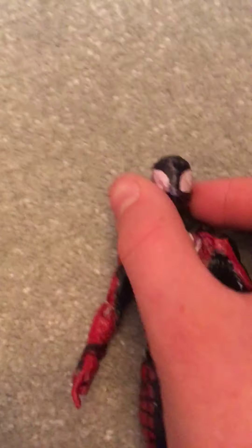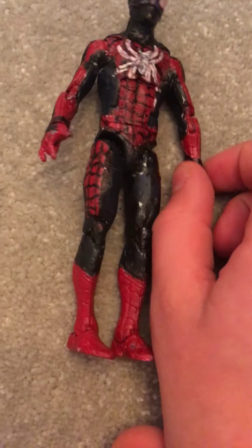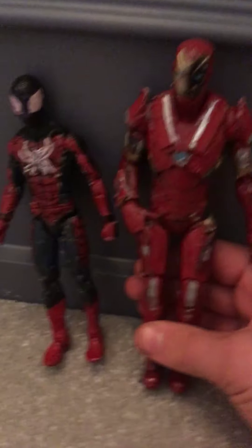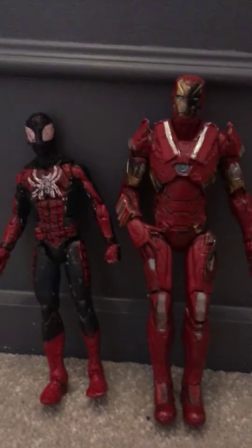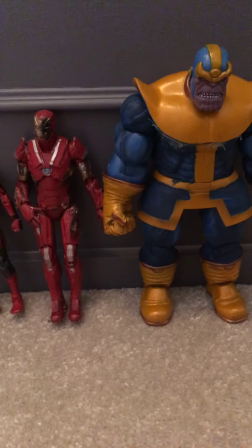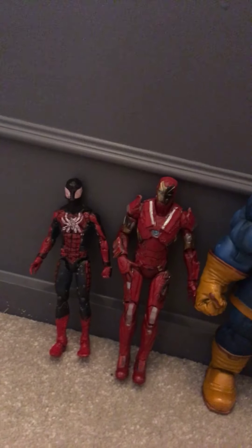Not much more to talk about really. I managed to get some size comparisons - I only have two other guys with me as I'm at a different house and don't have my collection. Here's Iron Man, and here's Thanos - the Marvel Select Thanos. Vote between these two for who you want next. Since I can't do polls, just comment who you want me to do next.